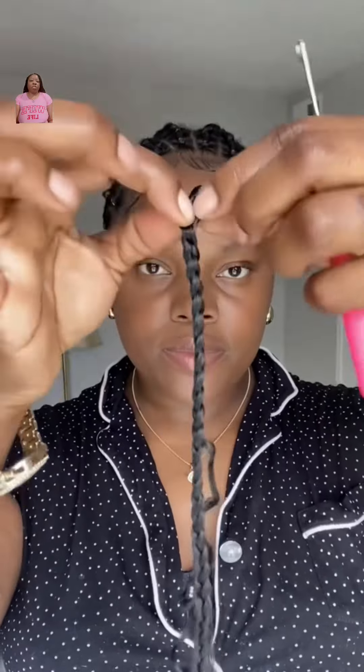As you notice, she is doing small ponytails, connecting them, because that'll give the illusion like you sat in a chair for 8 hours to get your hair braided. And in the back, it's just simply going straight back.